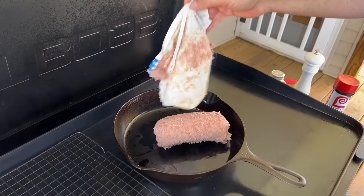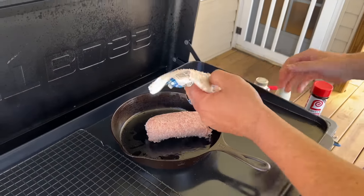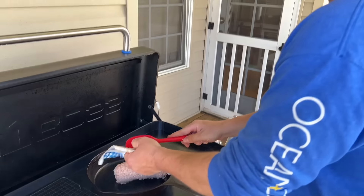I'm just taking a good pound of sausage. We love our Tennessee Pride sausage. I'm going to get this all browned up and ground up.